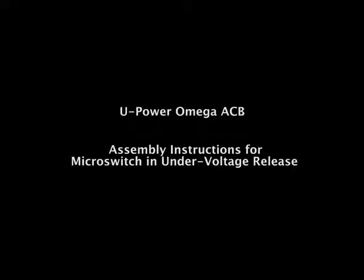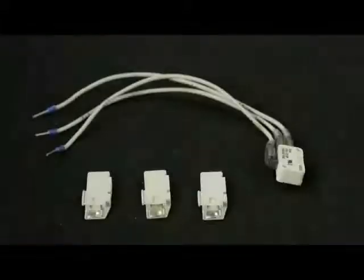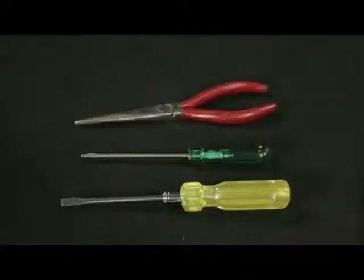Assembly instructions for micro switch in under voltage release. These are the accessories required, tools required: screwdrivers and nose plier.